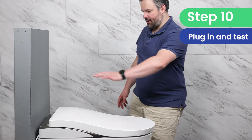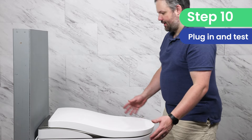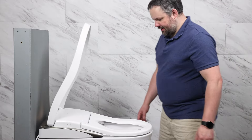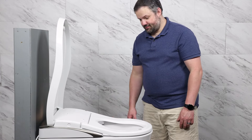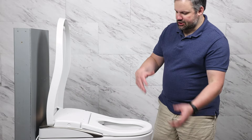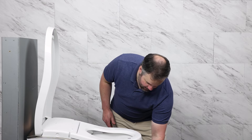We're going to hear it boot up. You should be able to get the lid to open by doing a little wave in front of it. It's going to pre-mist, it's going to run a flush, and it's going to run some water through the system.